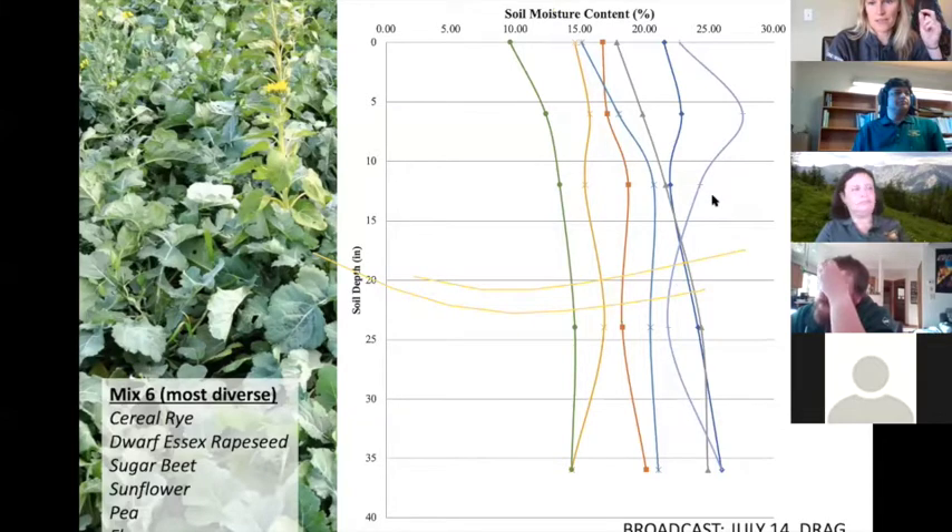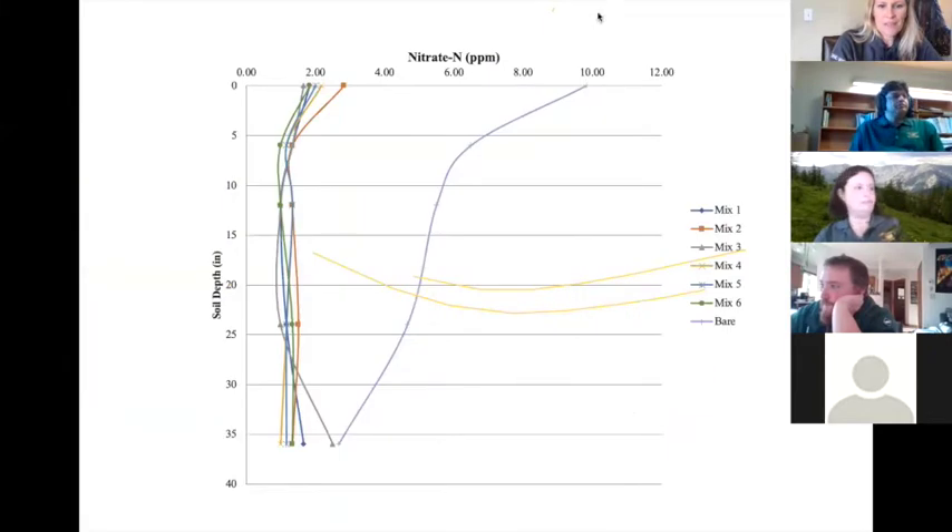That's where we get in trouble with prevent plant — relying on tillage and evaporation and not having a plant there to actually use the moisture. That will keep some of that moisture in the subsoil, making it more difficult to get into the following year. As far as nitrogen capture, you can see all the cover crops did capture some nitrate-N, whereas with just the bare soil surface the nitrate was still there. So another great benefit of cover crops is to save some of your nitrogen going into winter.